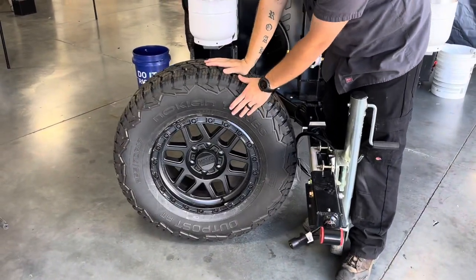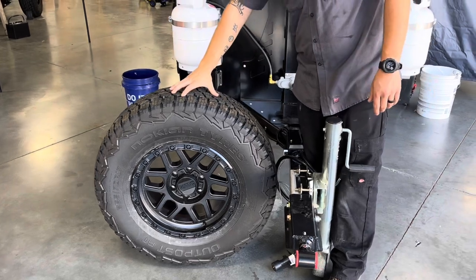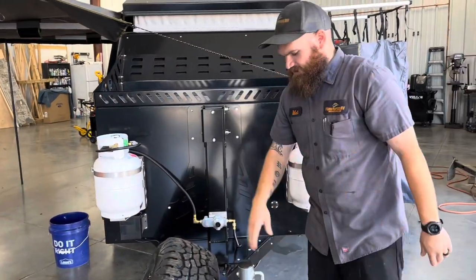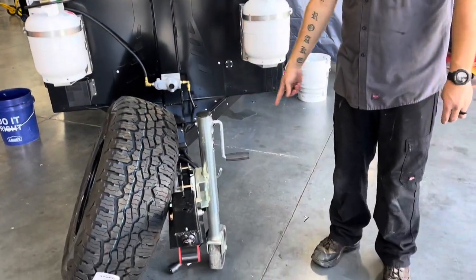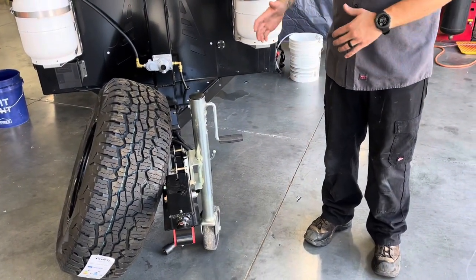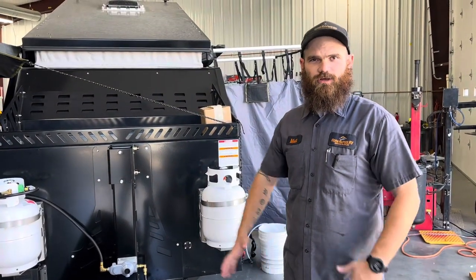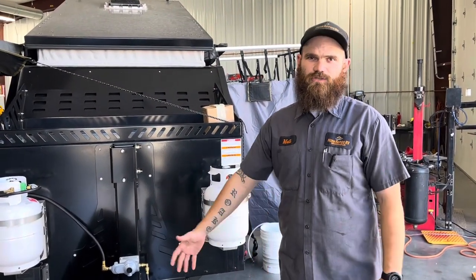These are 31.5-inch all-terrain tires with KMC custom wheels. It does have a foldable jack with one wheel on it, so this can be easily maneuvered. If you have it in a garage or a shop with a nice solid floor, you can maneuver this around very easily with just one person.